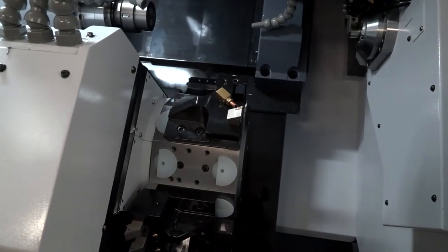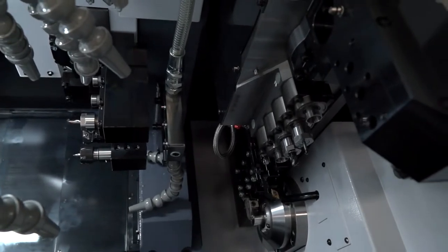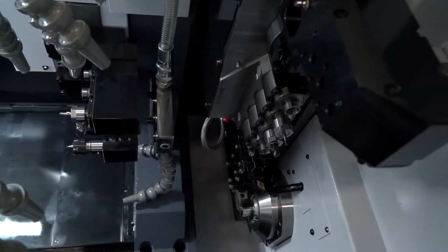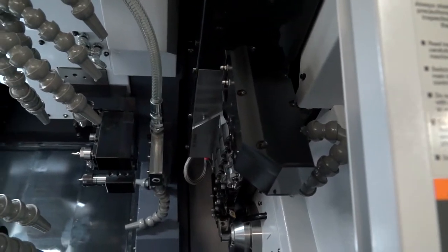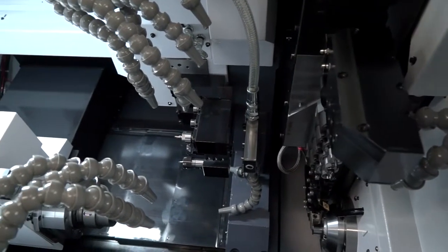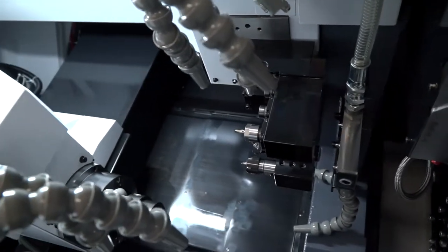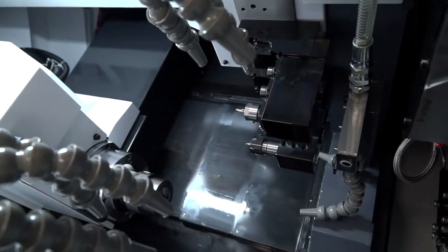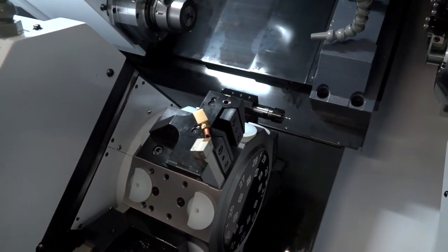Same as the other machines, you have the gang — or platinum tooling — on there. You've got driven tooling, the B-axis, and that's four plus one simultaneous machining. With two spindles and the turret in the middle, you can essentially cut three faces at one time, and they're all driven. Each station on the 10-station turret is fully driven.